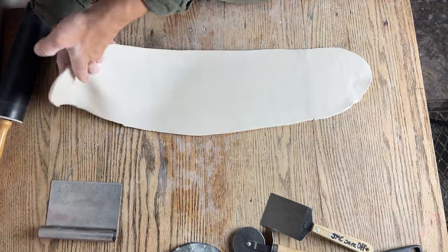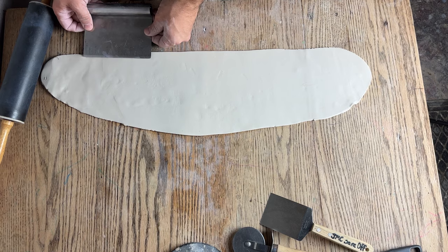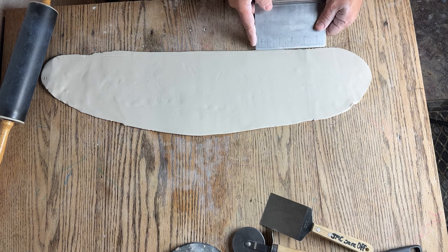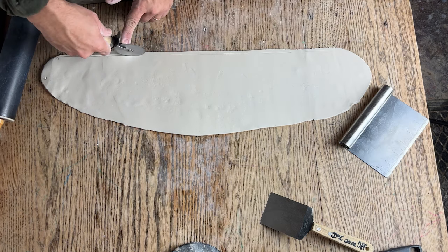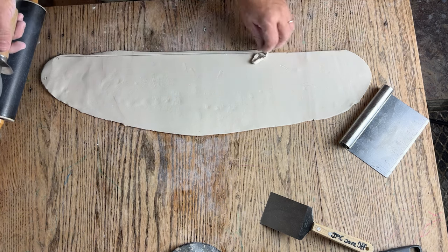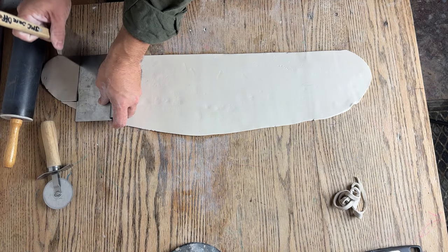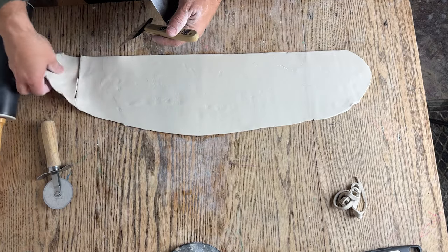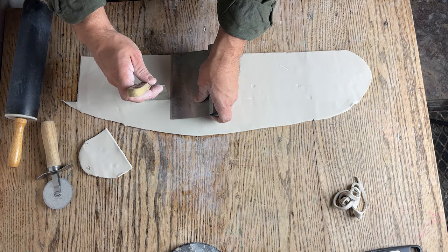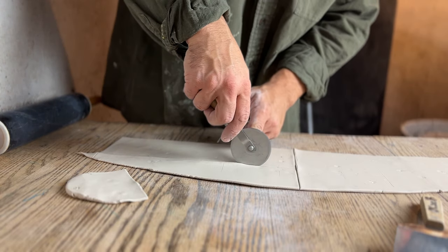You'll notice that the clay almost looks like pasta dough at this point. In my kitchen I don't have a ruler, but my bread scraper had a ruler on it so I used that as my measurement tool, and my pizza cutter to cut out the general shape. Another object that I found really useful as a common kitchen item was this little metal spatula — it served a lot of purposes when making this project.